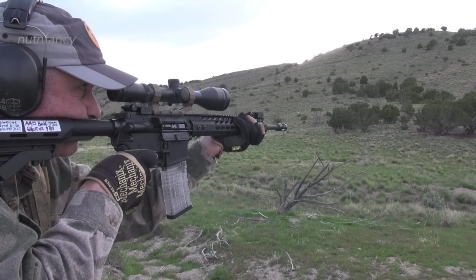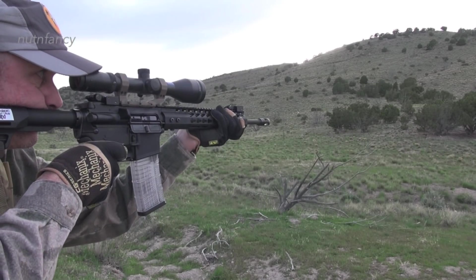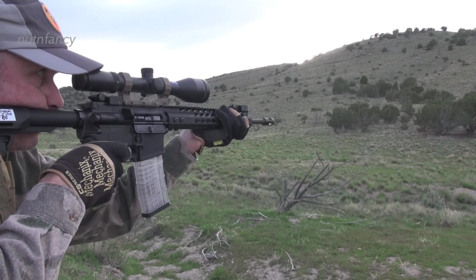Standard controls. Trigger is military specification — I pulled it, it's six and a half pounds. It's mil-spec-ish, not great. But again, value point gun.